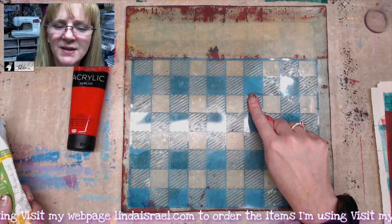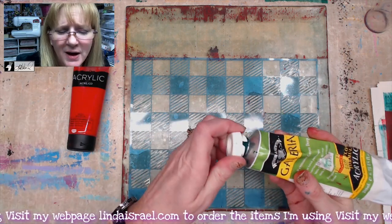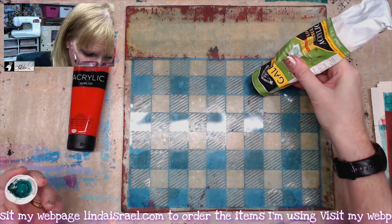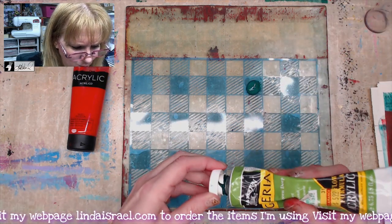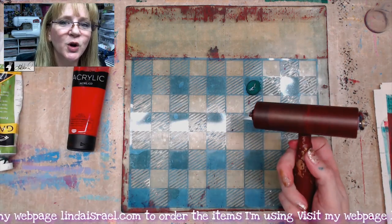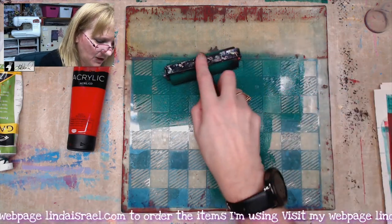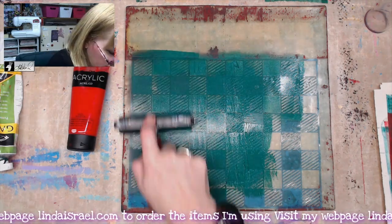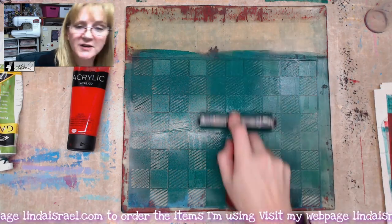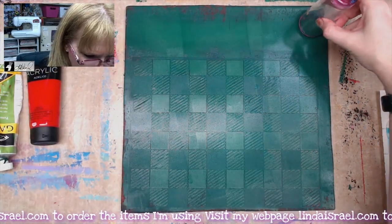I've laid down the stencil on my 12 by 12 gel plate and I've got some green heavy body acrylic paint - this is really old paint I got on a discount, just trying to use it up. It's a really pretty shade of green. You don't want a whole lot of paint, just enough to cover your gel plate. I have a soft rubber brayer and we're going to roll this out. If you have too much paint you'll get brayer marks on your gel plate, so I'm just going to smooth this paint out, rolling it back and forth.